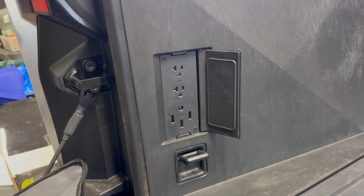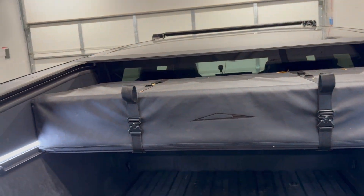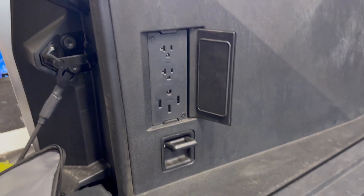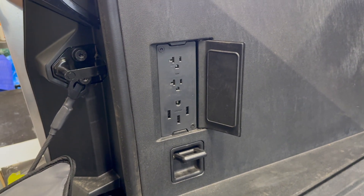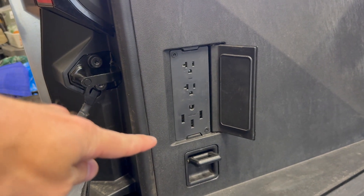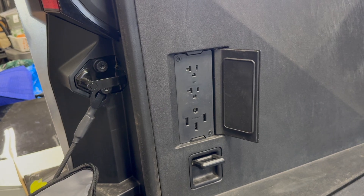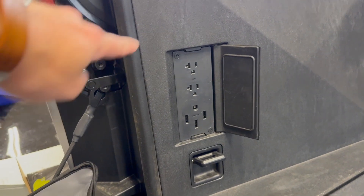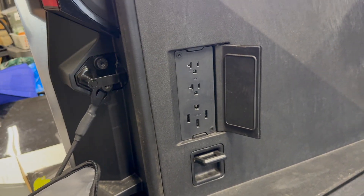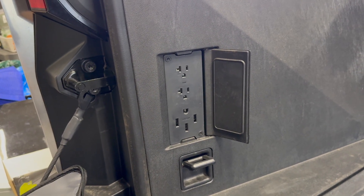Now the truck itself, between all the outlets — the 240, the 120s in the bed, and the 120s in the cabin — can total output 9.6 kilowatts. So if you're charging an electric car at the full 32 amps at 240, that's about seven and a half kilowatts. You have an additional two kilowatts or so, about 15 amps, on those 120 volt plugs.